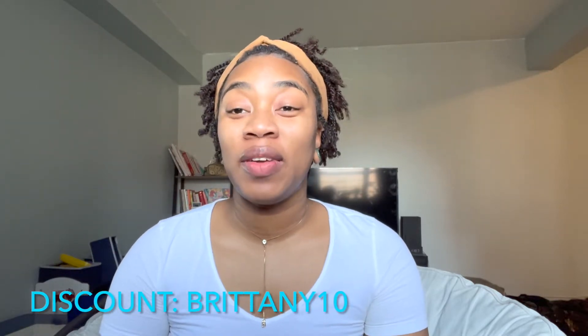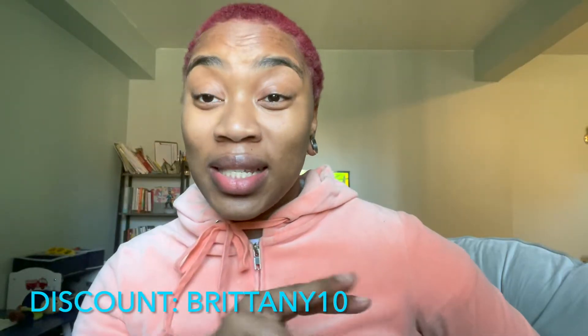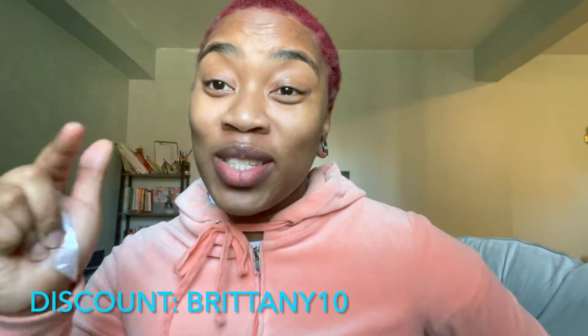Hi Sugarfoot and welcome back to my channel. This video today is for all of the people that are into body modification. If you haven't already, stop what you're doing and subscribe to the channel.